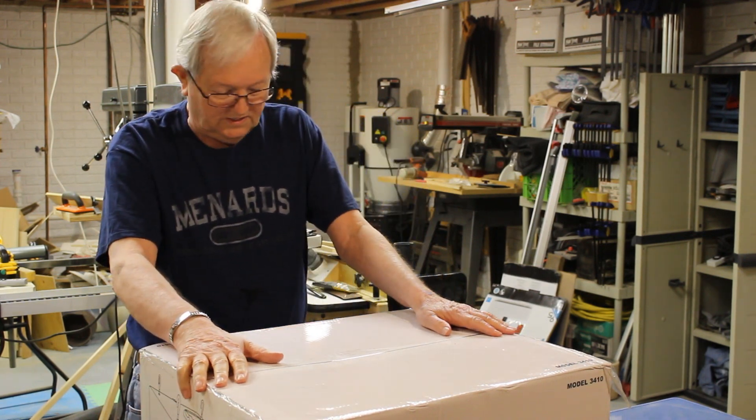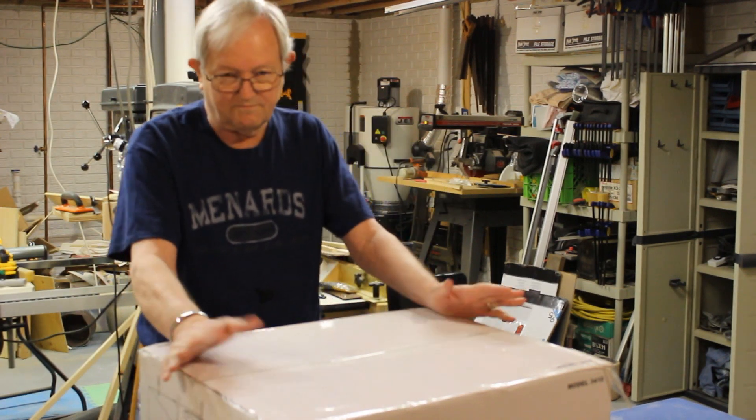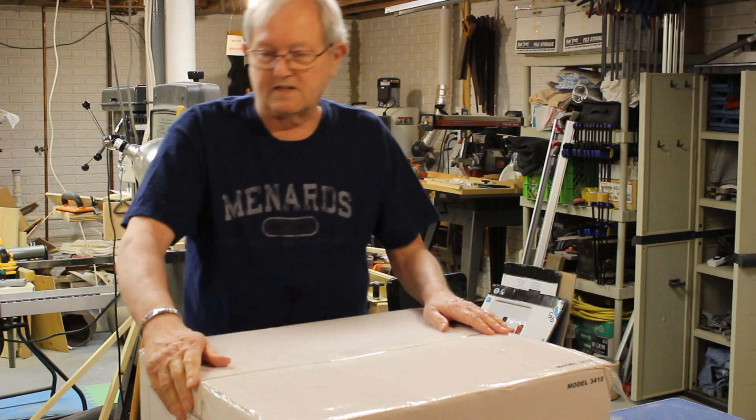What I have here is a Wen air filtration fan. It's remote control, it's model number 3410. A lot of woodworkers have them in their shop and there's been a lot of videos about them. I'm going to put one in, so stick around and I'll show you where I'm going to put it.